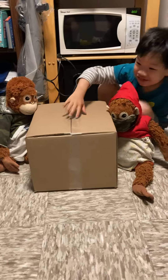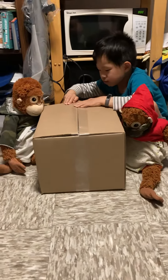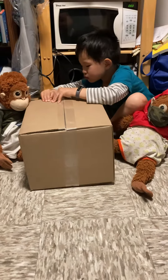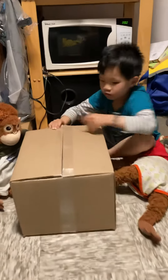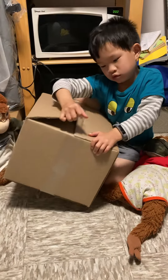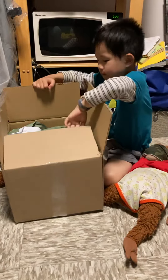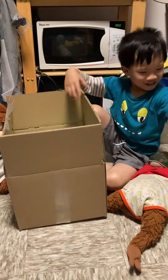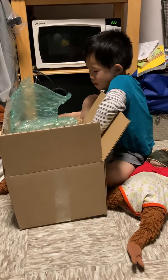Hi guys! I feel loud now and I'm ready to start another video. My green paper! I think it's an auto-pop box.